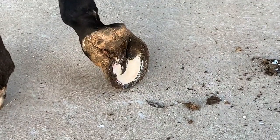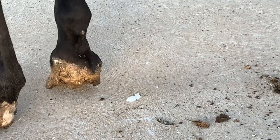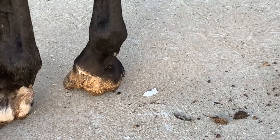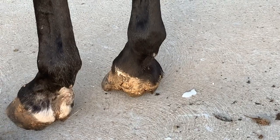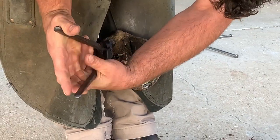I never cease to be amazed by the equine ungulate and its ability to recover from such injuries. Absolutely amazing animal. An amazing piece of anatomy, that hoof.